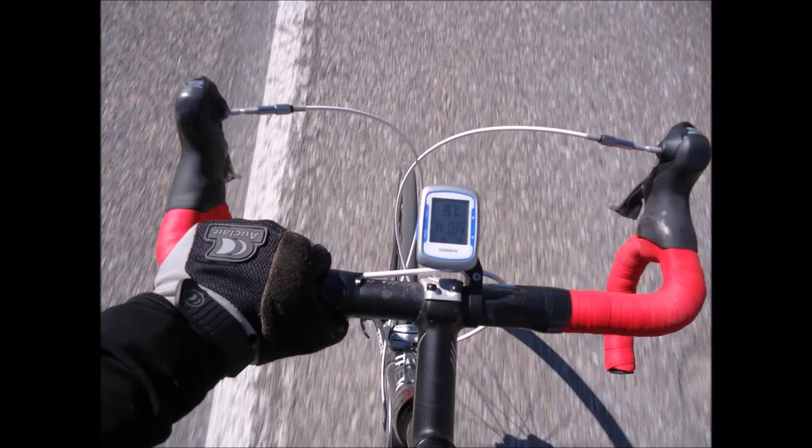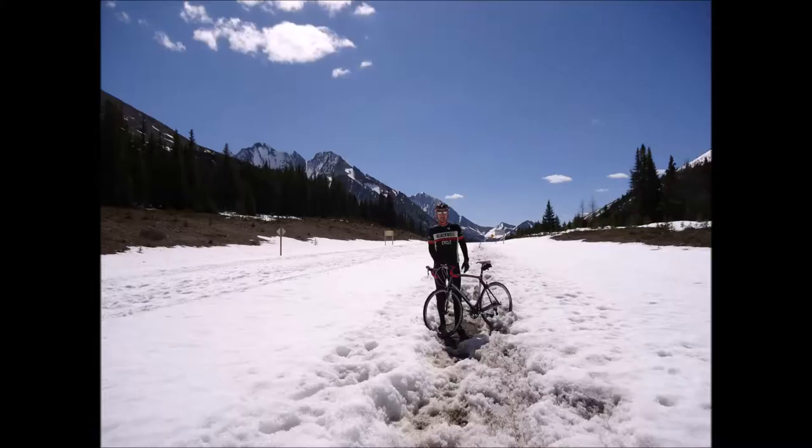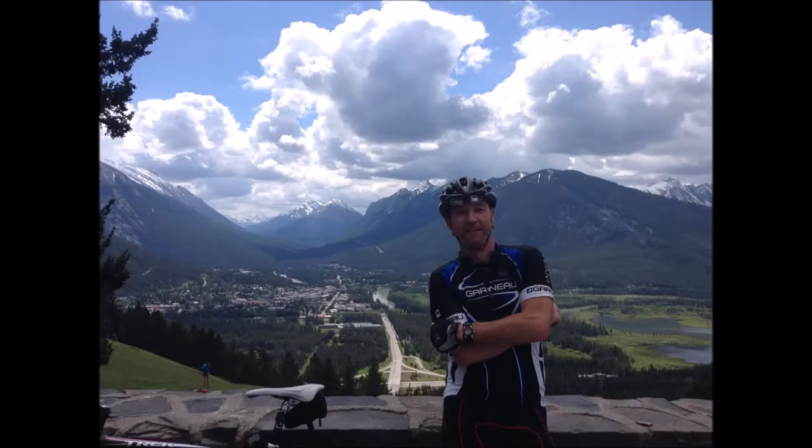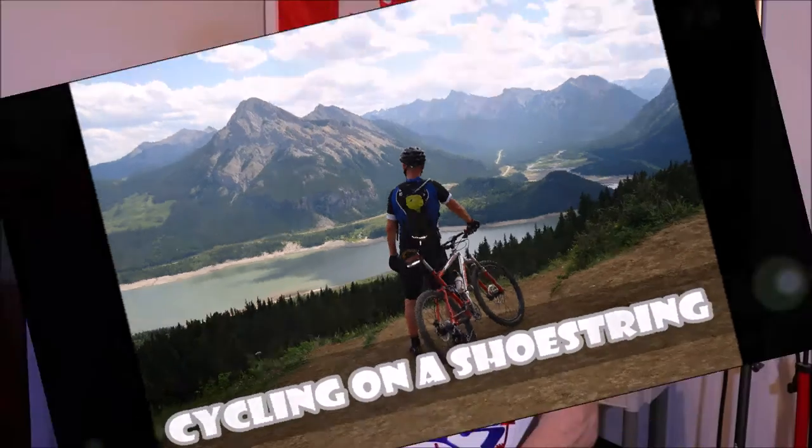On this episode of Cycling on a Shoestring, we sock it to my shoe cover conundrum. I'm John and welcome to Cycling on a Shoestring. If you've watched any of my recent videos, you know that I've been looking for some new shoe covers. I've been on a quest to find some new ones to replace the ones I've had for almost 25 years.